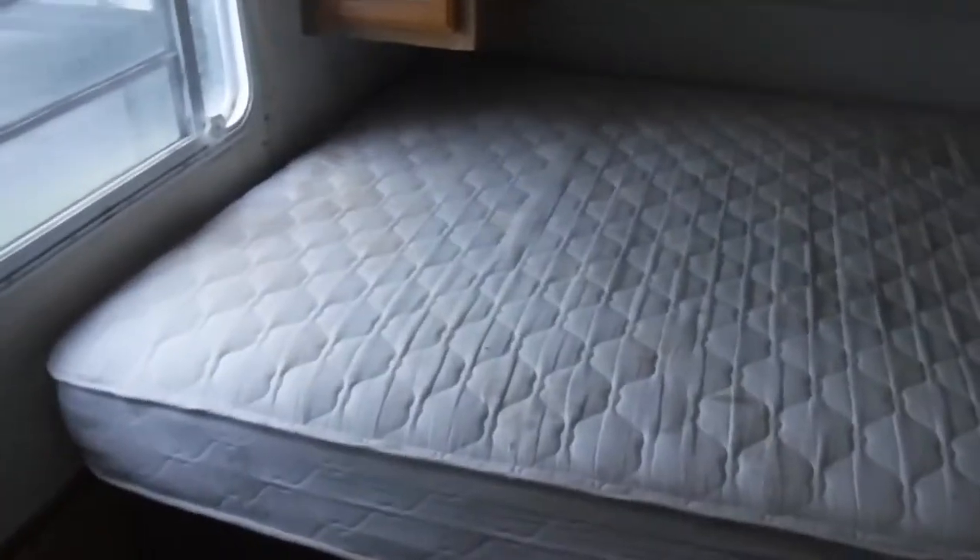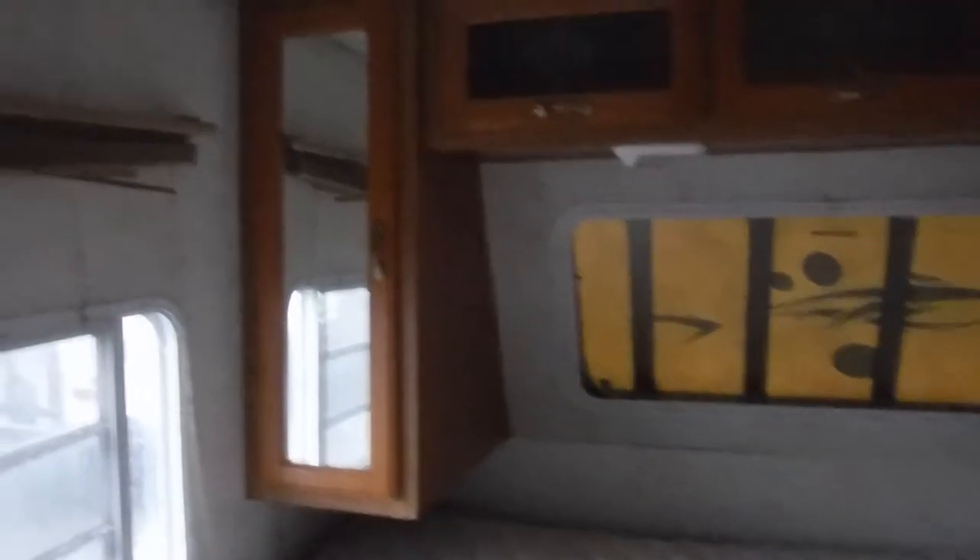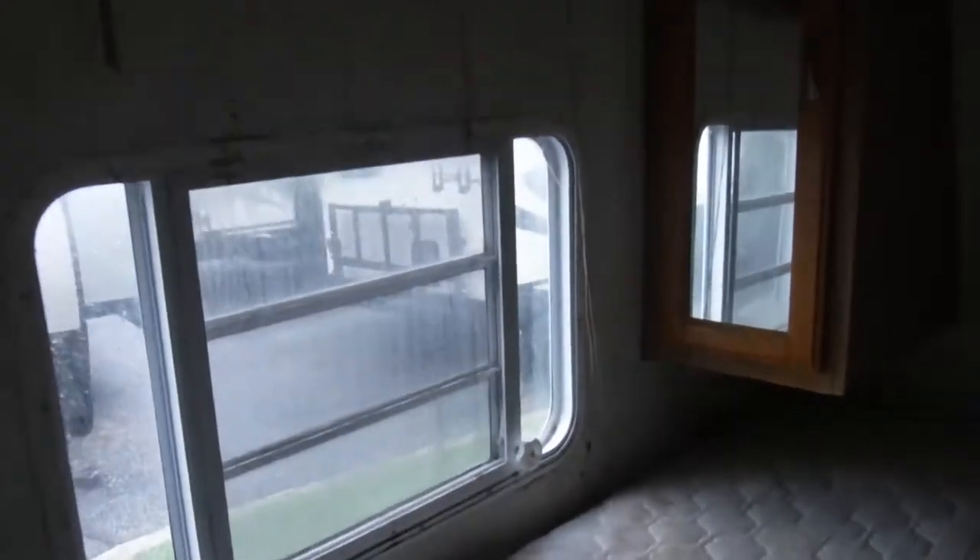And then here in your bedroom — probably needs a new mattress, overhead cabinets, wardrobes. There was a little bit of water damage here, as you can see, but I do not believe it is leaking now. There is some pre-existing water damage.